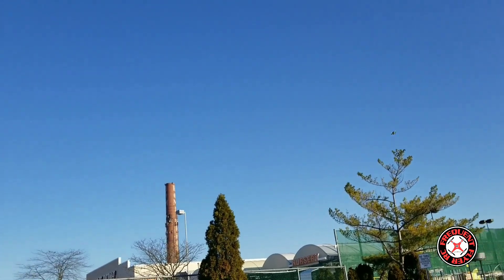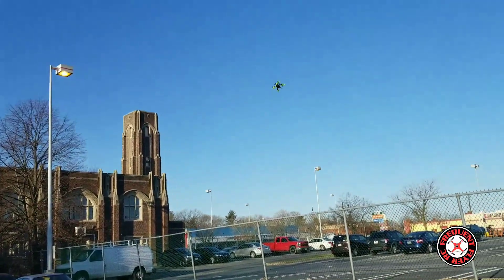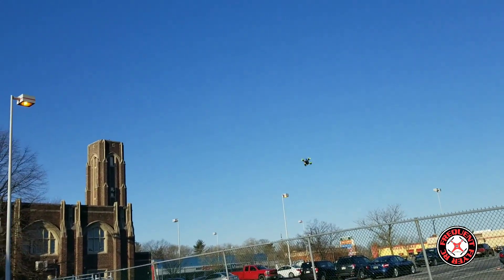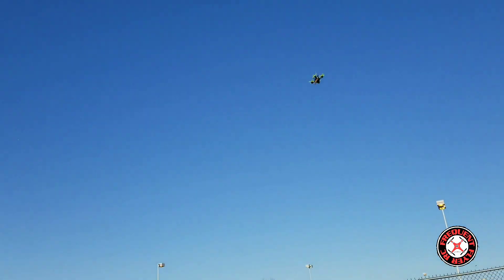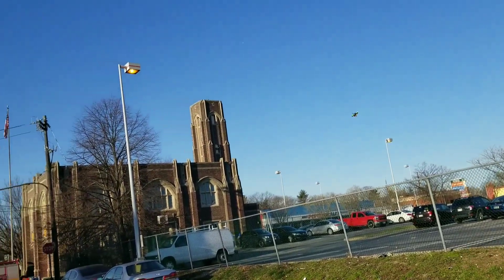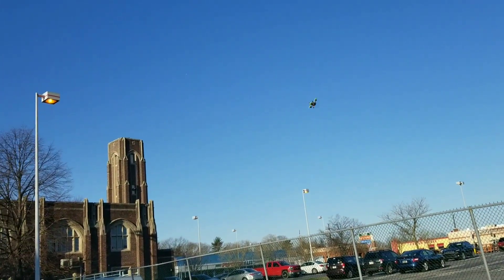This thing gets small really fast — it disappears into the atmosphere because it's so tiny. So much speed and power with these 7800kv motors.